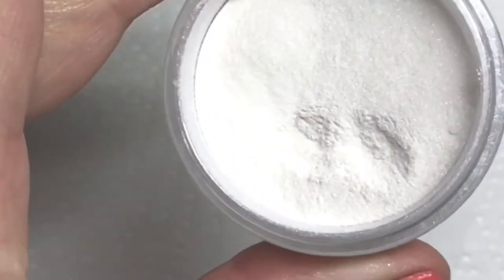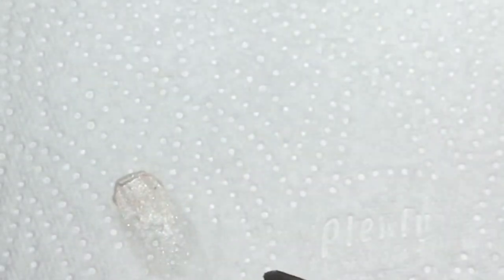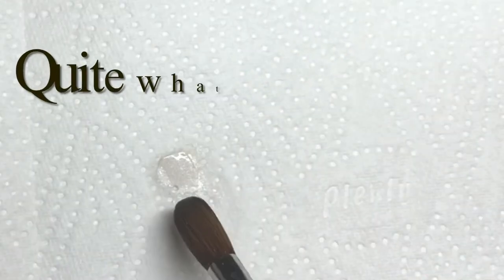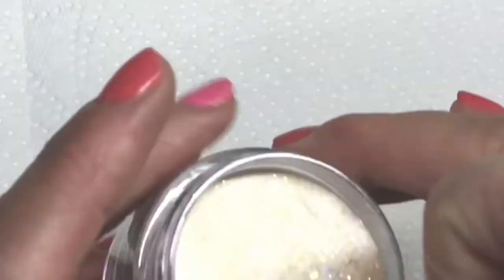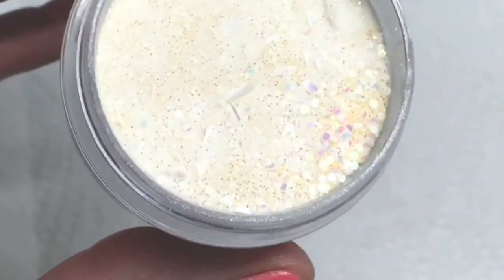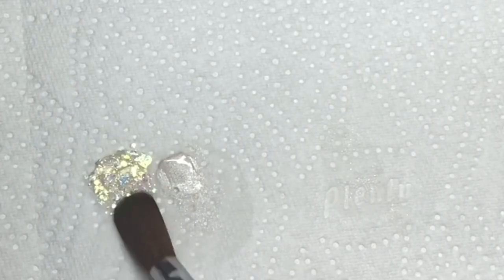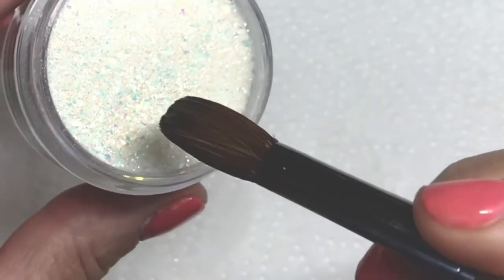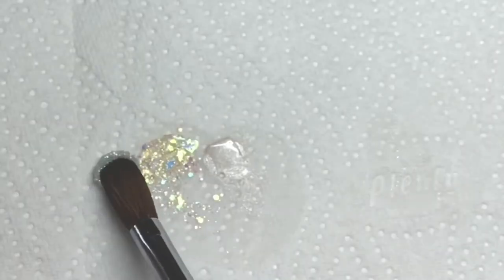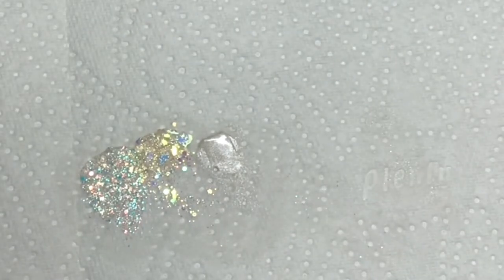I'm just going to show you the products I'm going to be using in this video. They're all Glitter Bells. This one's called White Satin, which has no glitter in it but there is a slight shimmer. Then there's Queen of Opals which is quite chunky — it's got some chunky flakes in there. That is absolutely gorgeous. And then Opal Crush, and this one is a finer glitter. Absolutely beautiful. So they're from Glitter Bells and from Glitter Artie Nails.